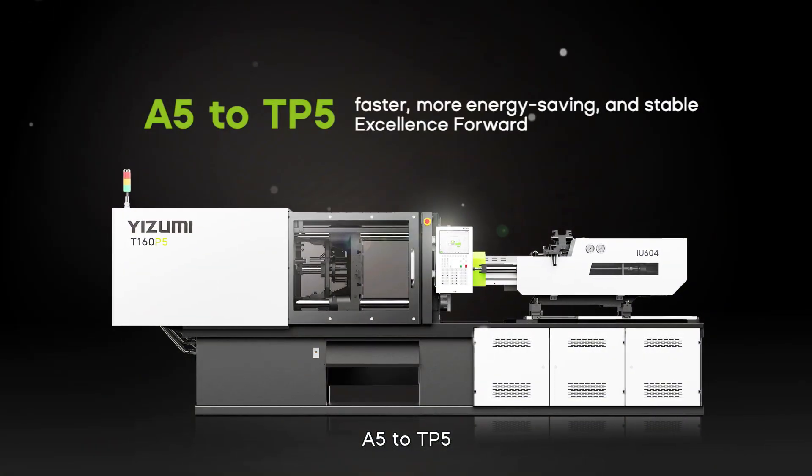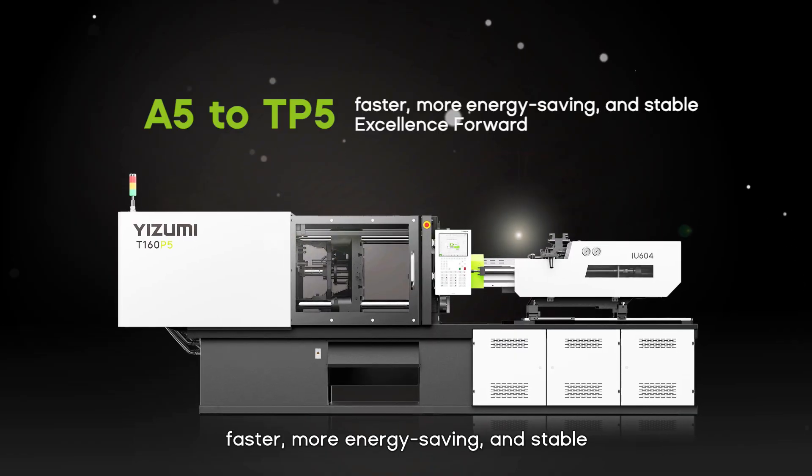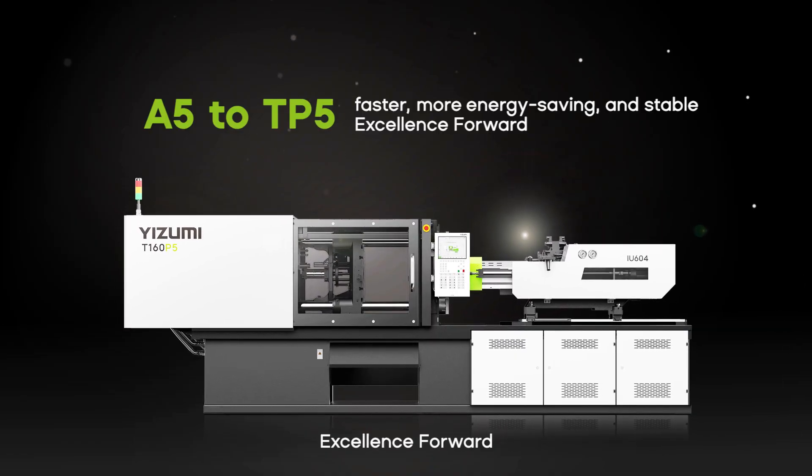From A5 to TP5: faster, more energy-saving, and stable. Excellence, forward.